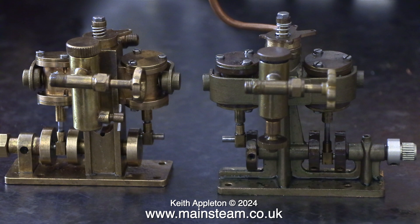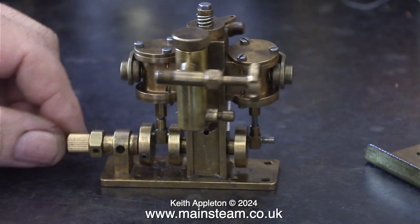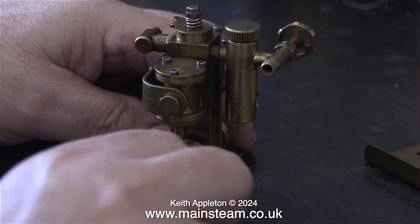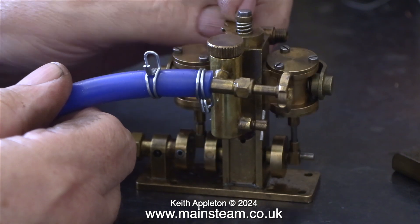Before doing that, just out of interest, I would like to show you a Cheddar Models Puffin engine that I have, which is on the left, and compare it with the Cheddar Models Puffin engine, the Mark 1, which is fitted to this boat. They are both Cheddar Puffin models, but the construction of them is quite different. This is my Cheddar Puffin engine running on compressed air, and it runs very well in both directions.